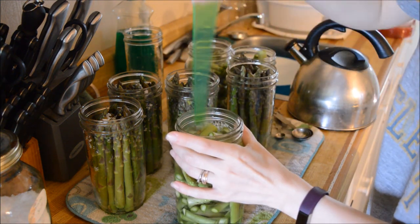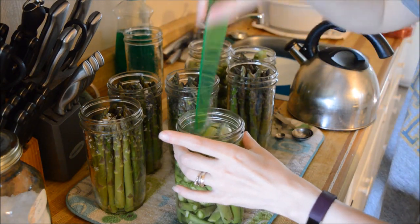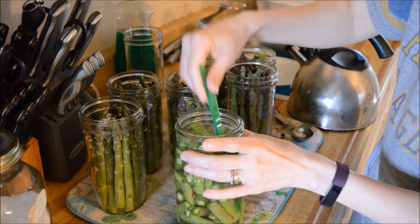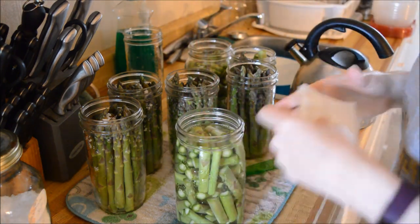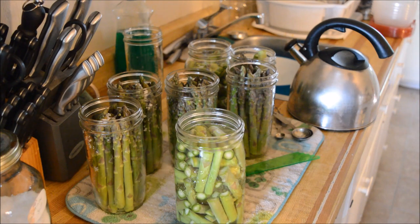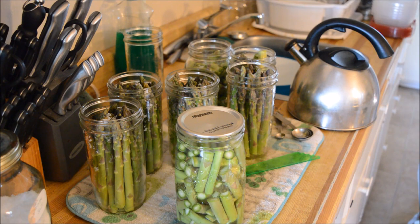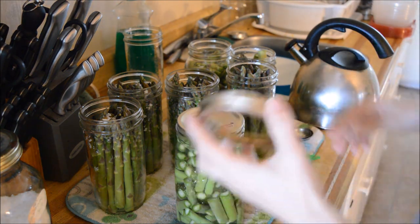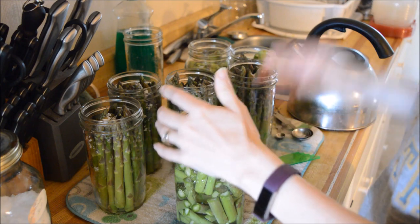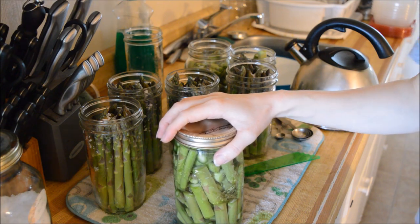This one will be a little easier to debubble because these ones aren't packed quite as full as the other ones. You know what, in the winter this will still be darn good eating. It may not be as pretty or as aesthetically pleasing to the eye, but in the wintertime when you want some asparagus and it's like $4.99 from Peru or wherever they come from — I'll take this.